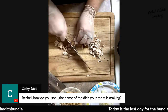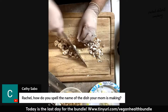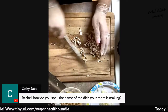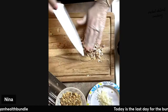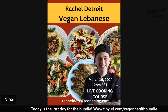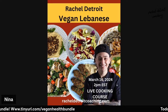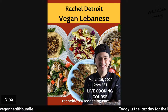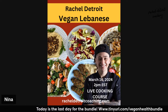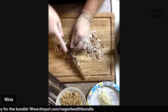We have a question in the chat: how do you spell the name of the dish your mom is making? This dish is called hashwe — H-A-S-H-W-I. It's usually a meat-based dish with nuts and Lebanese seven spice. You can see it in the top left corner; it's on top of the hummus. It's usually made with lamb or whatever meat of choice. The way I've replicated it is through mushrooms, lentils, and nuts of choice.